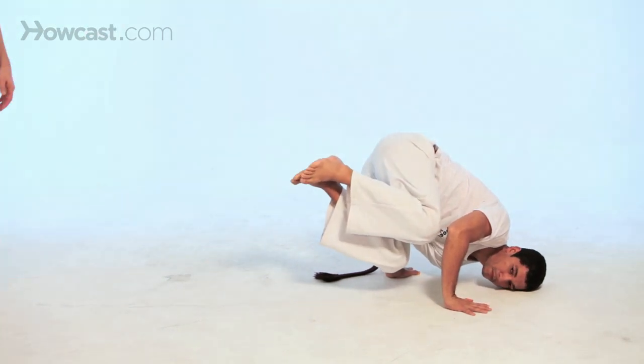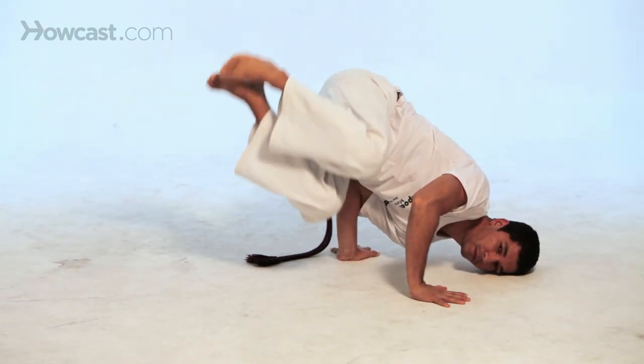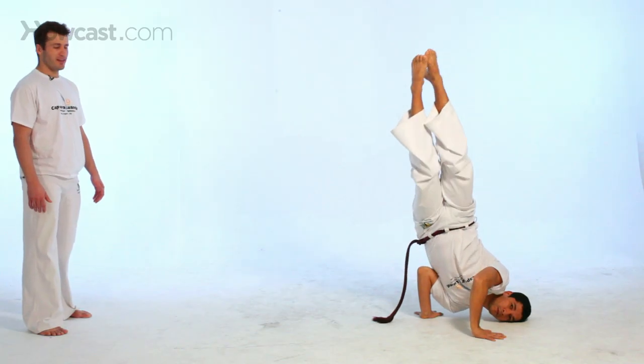Also, for those of you a little bit more advanced, you can bring your feet up, and you can come out of it the same way you went into it.